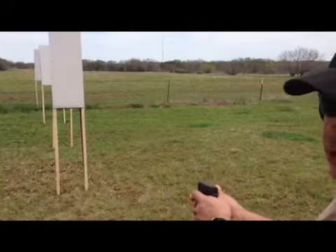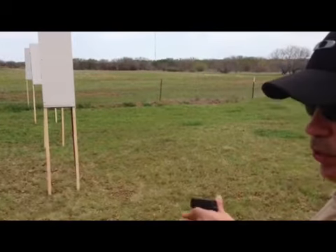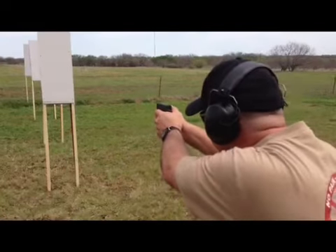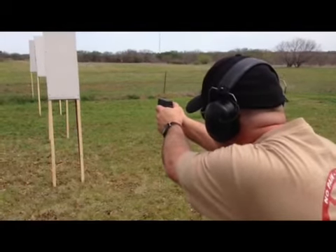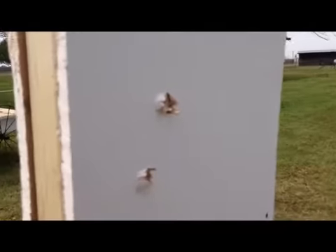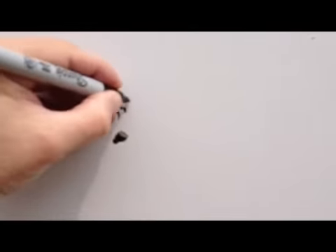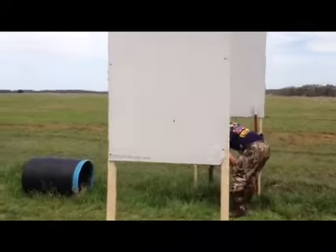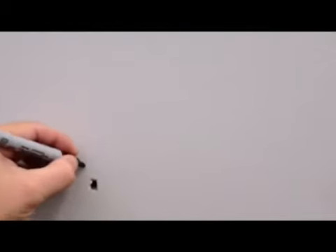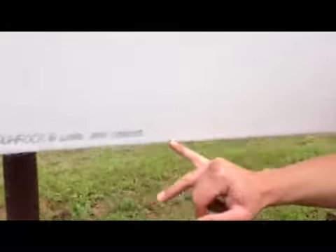We're going to try to maximize as much space as we can — limited space right here — so I'll put this one right above the .22 that we previously shot. Okay, .380, and there. See where it hit right here? Almost got my fence. That was the .380. All right, Glock 9 millimeter.